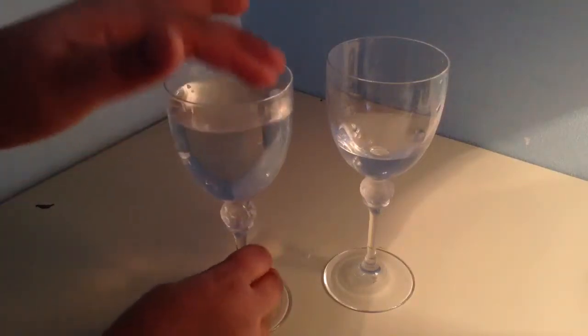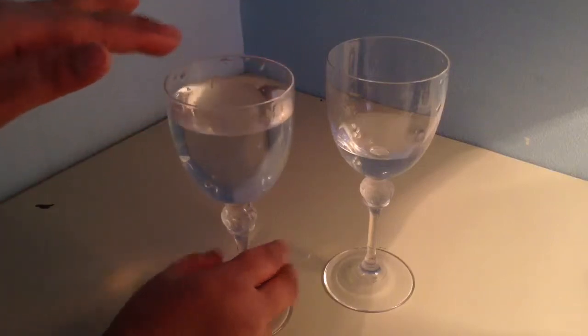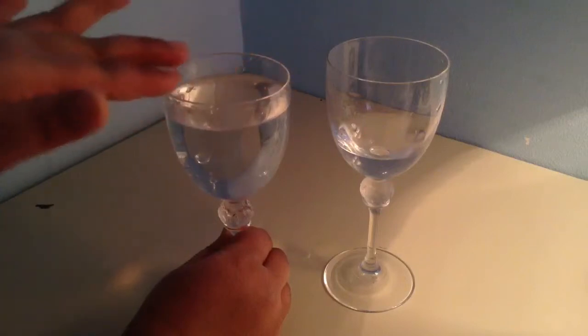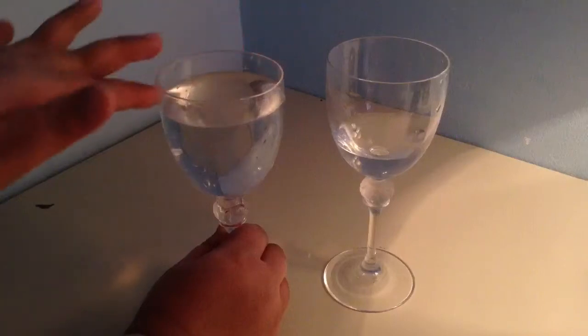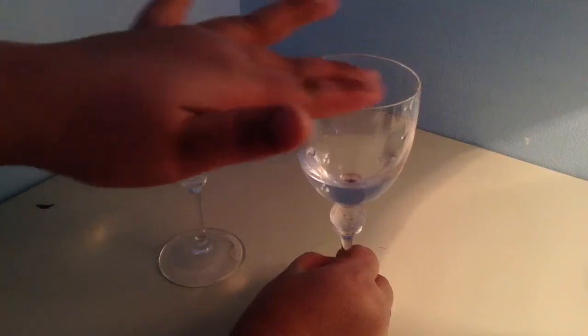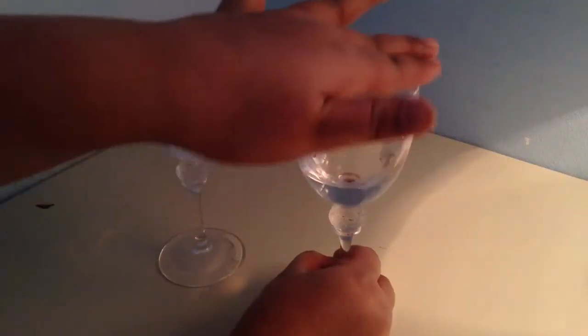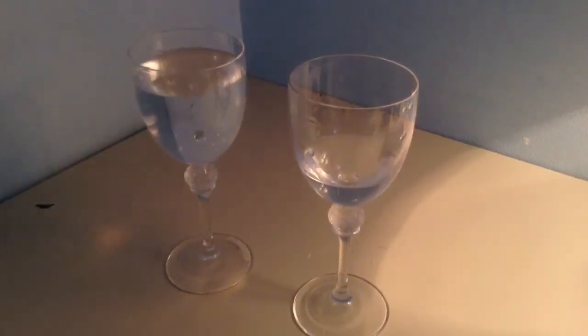So this is a low pitch... and this is a high pitch. The more water you put in, the lower the pitch gets; the less water you put in, the higher the pitch gets.